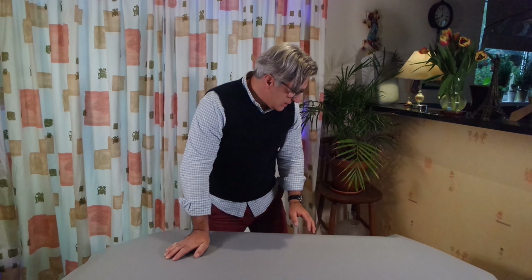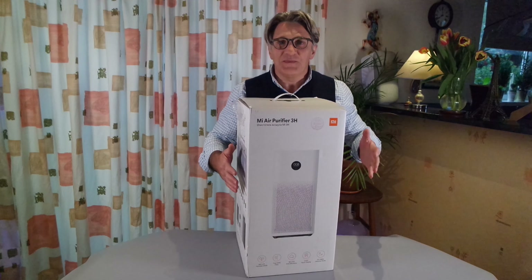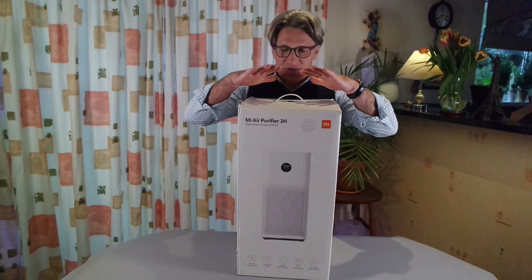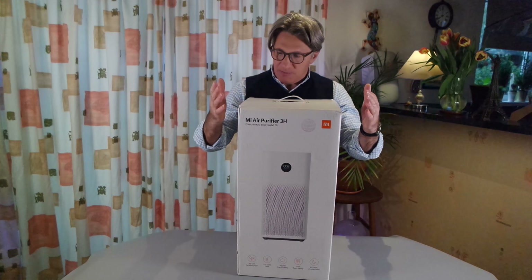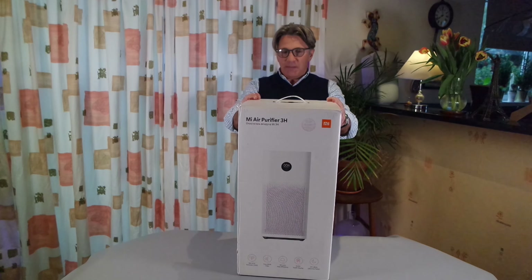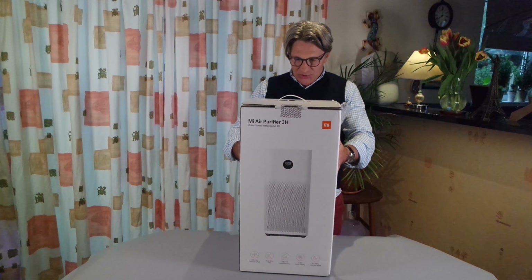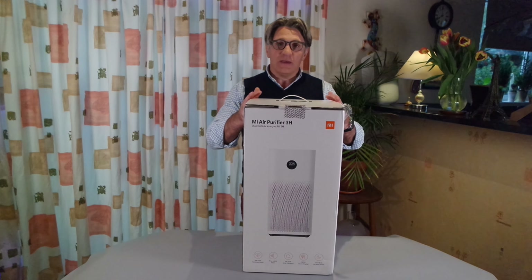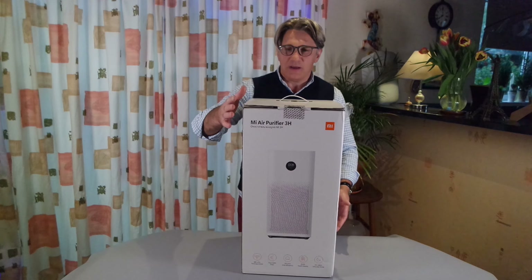we just bought this guy here. According to some research it appears to be one of the best air purifiers on the market. It's the one made by Xiaomi — the Xiaomi Mi 3H air purifier. Quite a big boy.